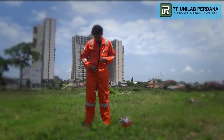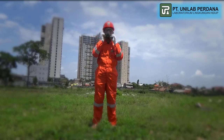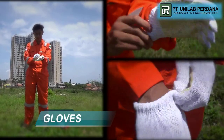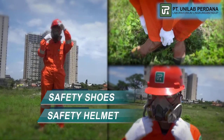Prior to carrying out sampling activity, the technicians are required to use complete personal protective equipment, such as using gloves, safety glasses, safety helmet, and safety shoes.